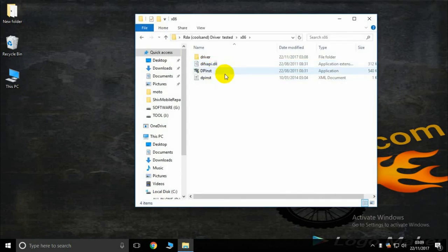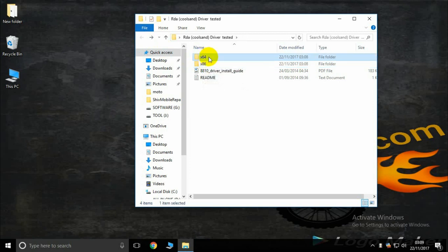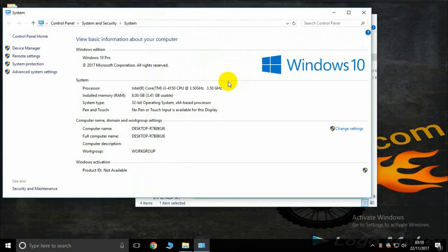Use the x86 setup in case your PC is 32-bit, or the 64-bit setup if your PC is 64-bit. To check this, open My Computer, open Properties, then check the system type. Here my PC is 32-bit, so I use the x86 setup.